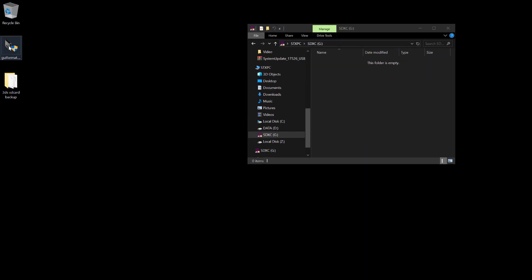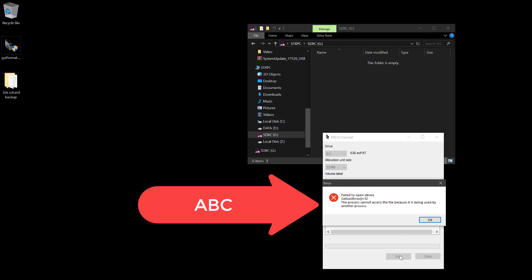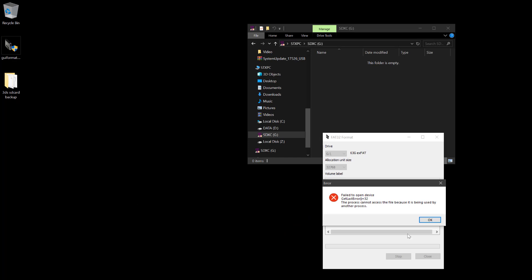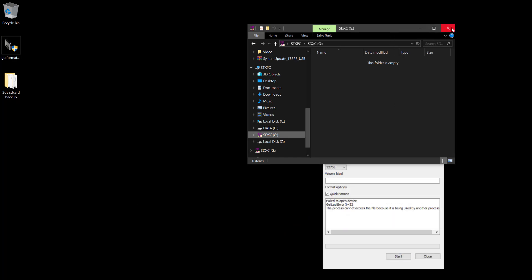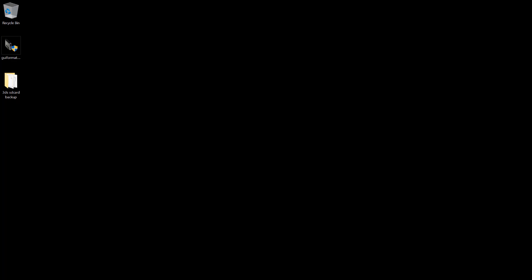Now run GUI format. Choose your SD card drive, ignore the allocation unit on the volume label, and make sure you see the quick format option. Then press start. When you see this error, do not panic. It is normal because we need to close the file explorer before formatting the SD card. So go ahead, close the file explorer and try pressing the start button. Now the new SD card is formatted as FAT32.